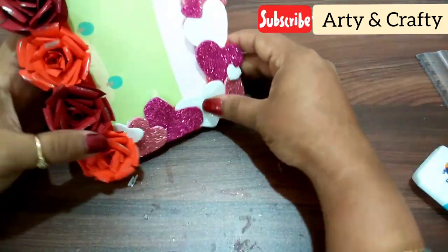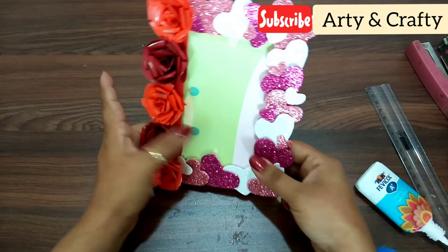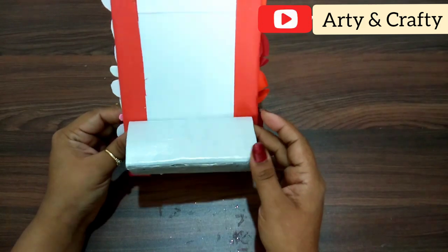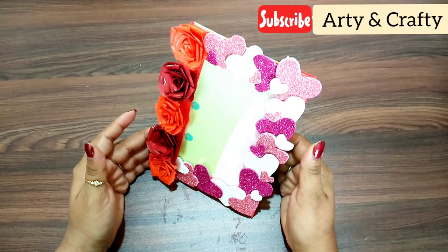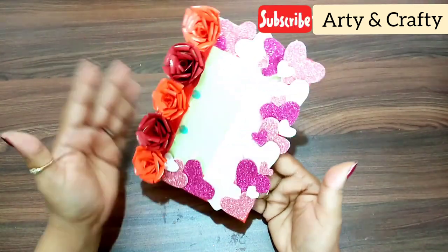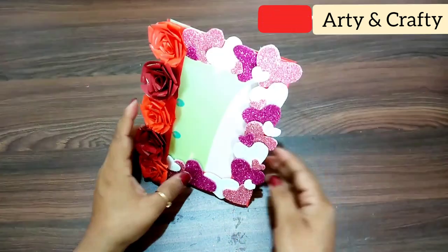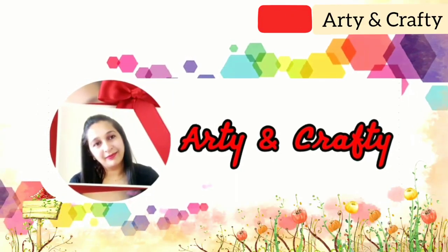The base is also ready at the bottom. You can slide the photo in — this is not a one-time frame, you can change the photo. Look how beautiful the frame is ready! You can put the name of the gift on it. I have put a stand so you can put it on the table or on the side of your bed. Give it as a gift on birthdays, anniversaries, or use it for your home decor. I have put my daughter's photo in it. If you like this idea, share it and subscribe. Till then, Happy Arty and Crafty — thank you, bye!